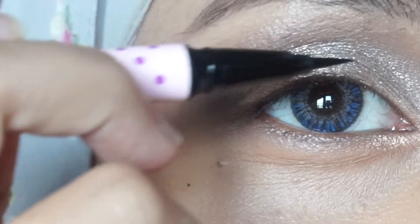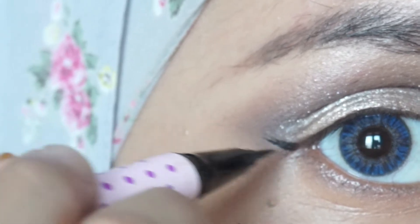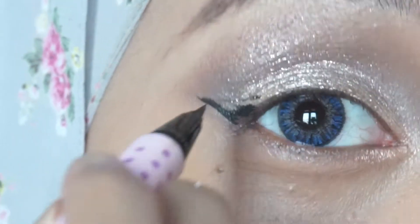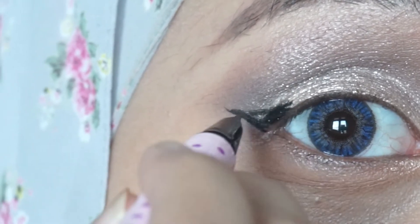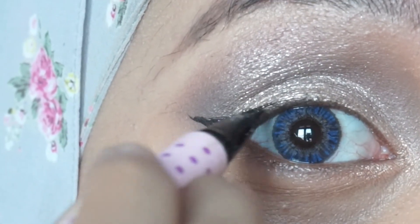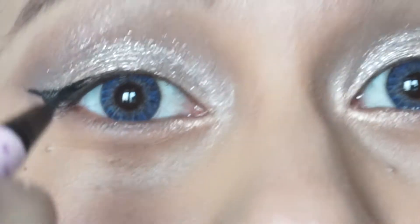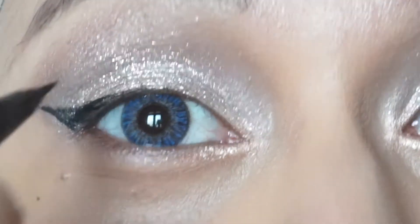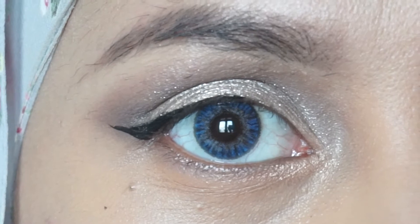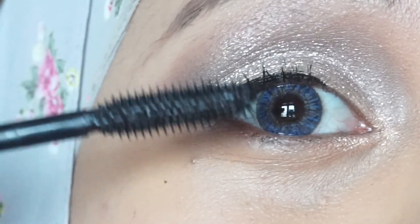Next I'm taking my Dollar Wing liquid eyeliner in black to do my cat eye. This one is a bit different — I drew a line at the outer corner of my eye and from the tip of the flick, I drag it into the center of my top lash line, making it a very thin line. I just want to emphasize the flick rather than the thickness on the lash line.